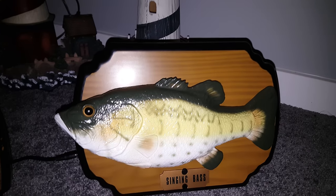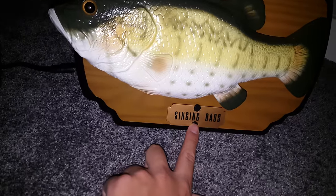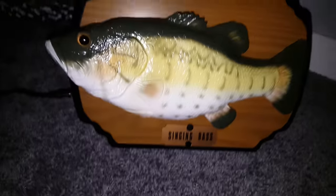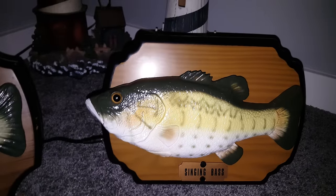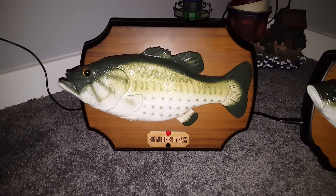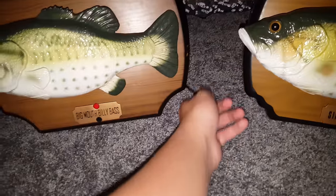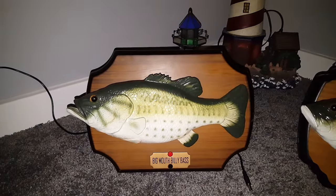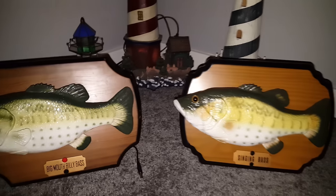So this is the knockoff Singing Bass. There is a gold nameplate version, which is this one. There is a blue nameplate version too, which I have also seen, but I do not have in my collection right now. But there are many other variations of Big Mouth Billy Bass too - like Al's dancing fish, singing fish that sings Elvis Presley's songs. There's a bunch of them made by unknown companies. So there we go, I hope you guys enjoyed the video and I'll see you guys later.